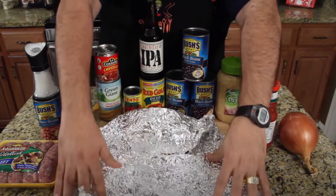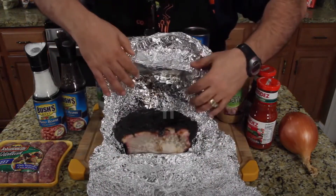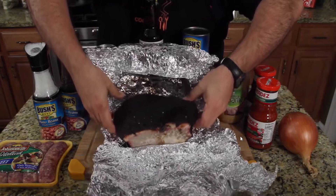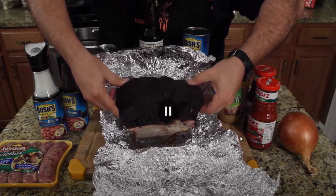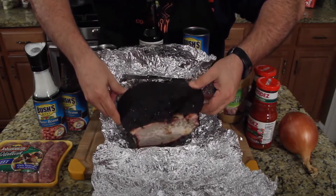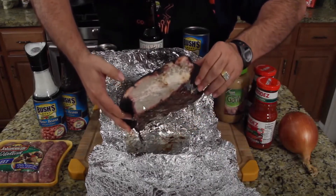A comment points out that Jack froze a brisket from a year ago and brought it back. The reactor is alarmed, saying it looks rotten and gray, calling it a 'lava rock' — blacker than asphalt. Jack insists it's gorgeous, while the reactor insists it's literally rotten and not edible.